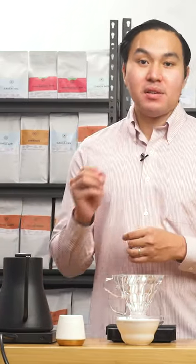My brewing method for this coffee is a simple V60. I will use a water temperature of 95 degrees Celsius and I'm using a low ppm water. I am a fan of soft water because it brings out a very delicate flavor profile and characteristics from the coffee.